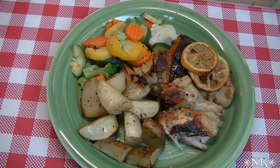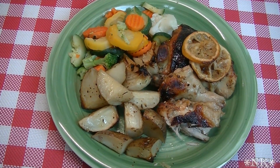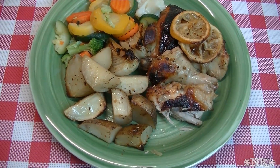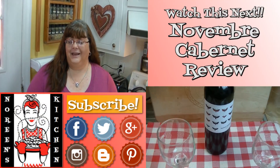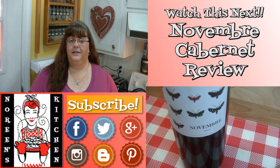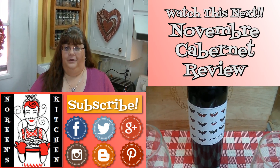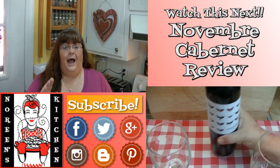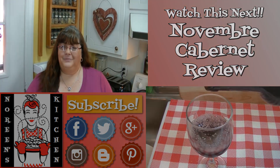Everything is in one pan except for your veggie — I just heated up some frozen mixed vegetables and dinner is ready. So give this a try, I know you're going to love it. Thanks for joining me in my kitchen today. If you like what you saw, please consider hitting the thumbs up button and giving me a positive rating. Make sure you hit the subscribe button so you don't miss out on any of the fun we have here in our kitchen every single day. Until next time, happy eating!